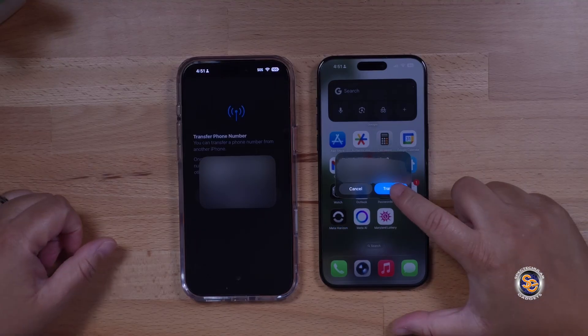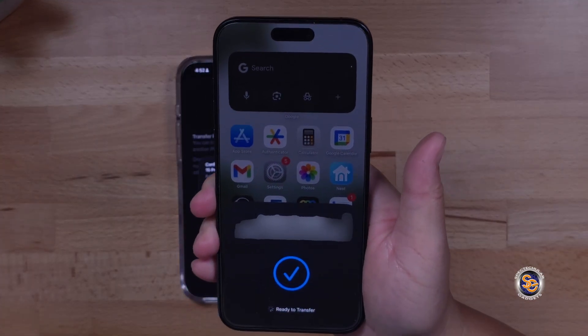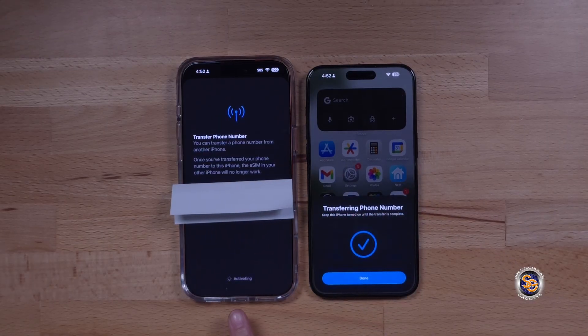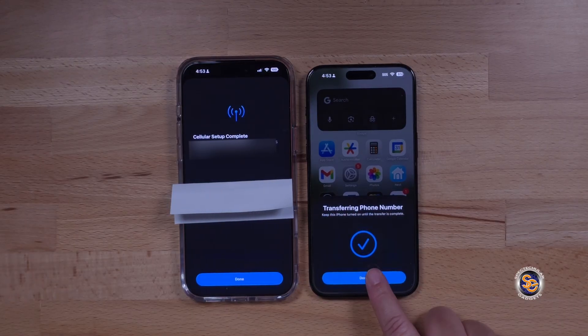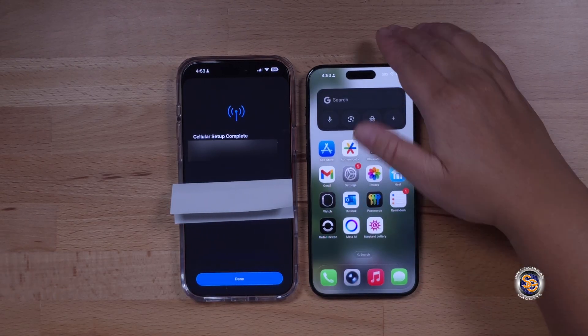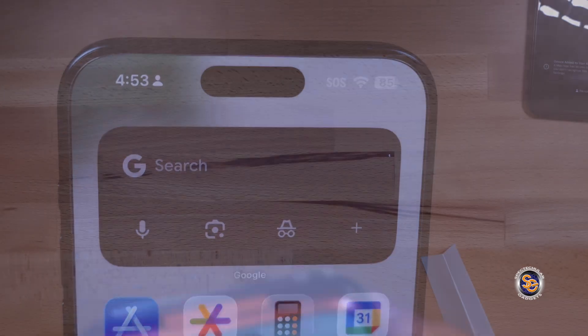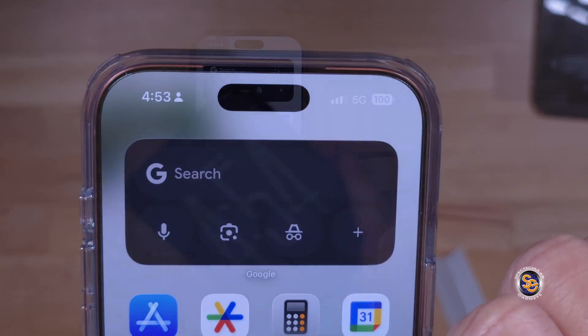Hit Transfer on your old device and confirm with Face ID. You're going to confirm the transfer and shortly after you should see Activating and Connecting to Network, with SOS appearing on both devices. Hit Done on the old device — it will show SOS. Then look at the new device: I have 5G, so I am connected to my network.